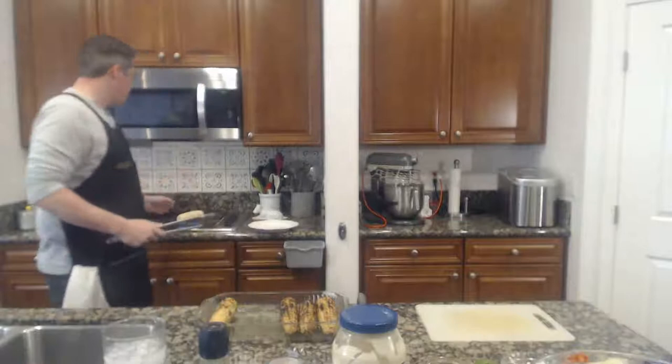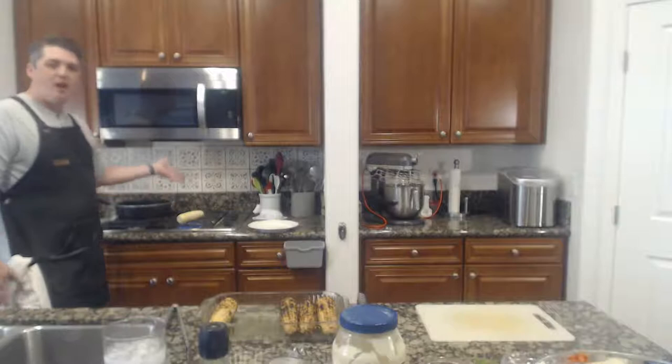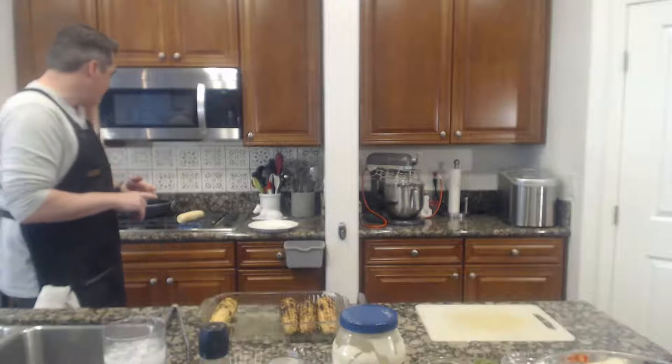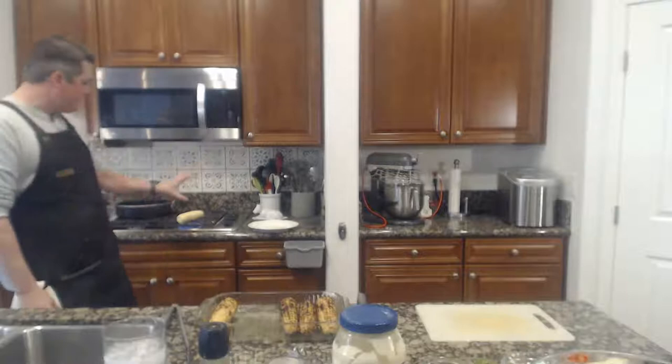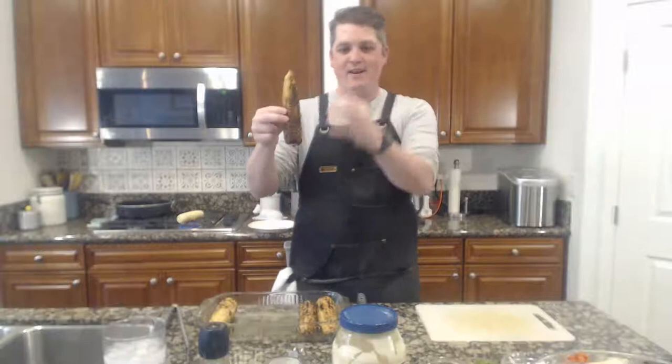I've got it on high — I want to get it high so it's going to char right away. I heard it popping, like popcorn — that's good. That means it's starting to take some color. It's going to caramelize, which is good, because the sugars in the corn are going to be really good caramelized. You want to do this first and then let it cool down, because if you don't, the corn is going to be so hot you won't be able to handle it.